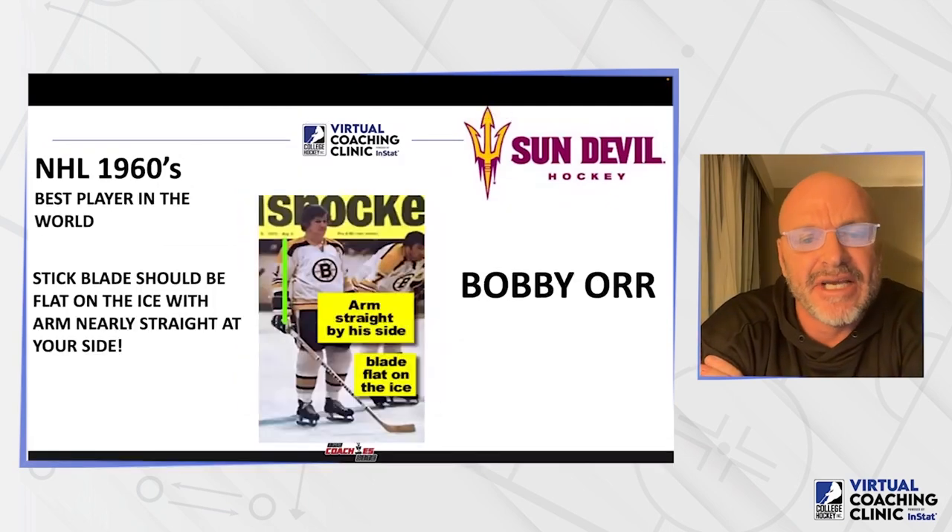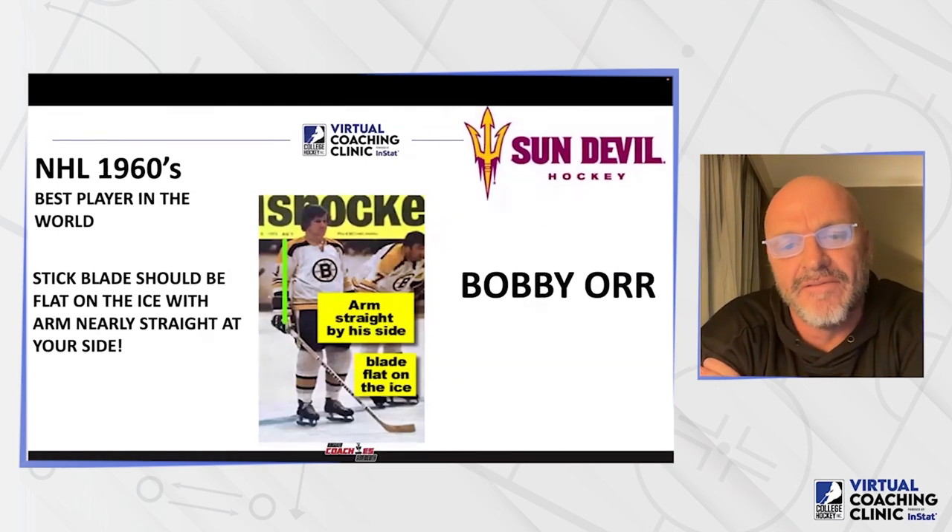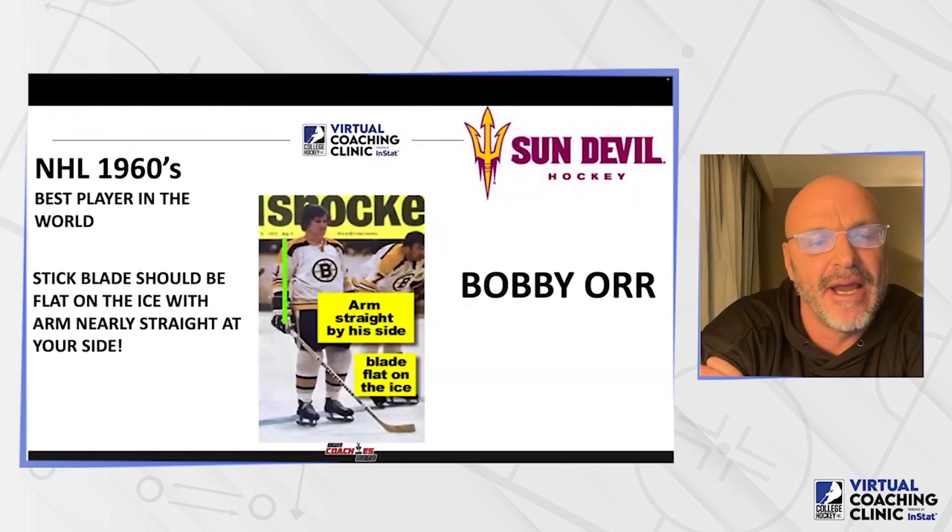In the 1960s, the best player in the world was Bobby Orr. You can see how short his stick was — his blade is totally flat on the ice and his arm is almost perfectly straight by his side.